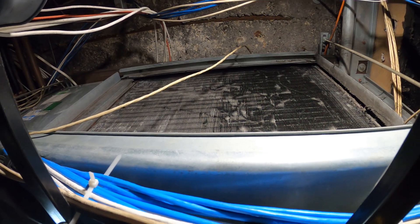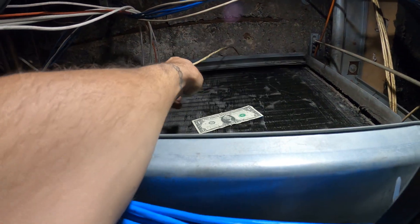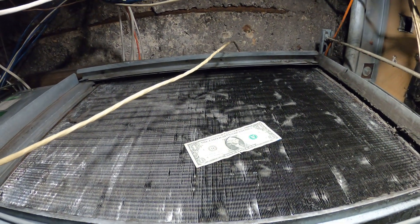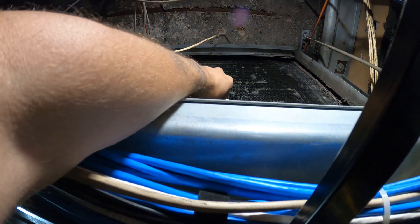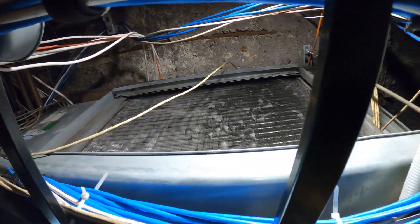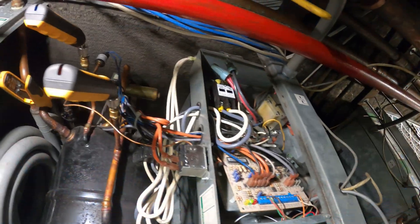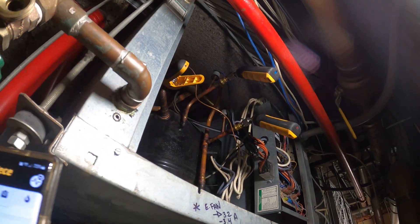Alright, we're back at the unit. We're going to replace the filters — got the system running. We're going to do the dollar test. There you go — we're sucking in air, which means that fan motor is running. Let's go ahead and change those filters and check the pressures on this system. The compressor did start. System's running. Compressor is no longer freezing up.